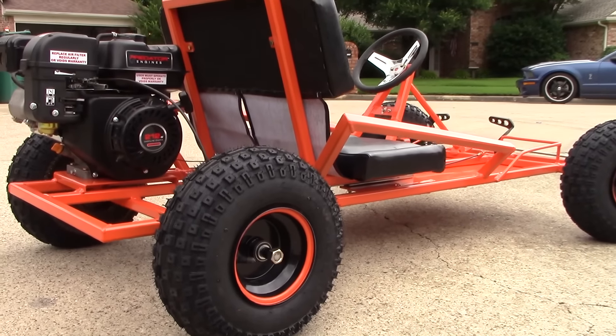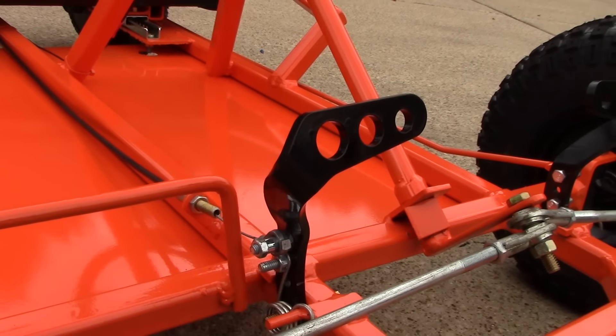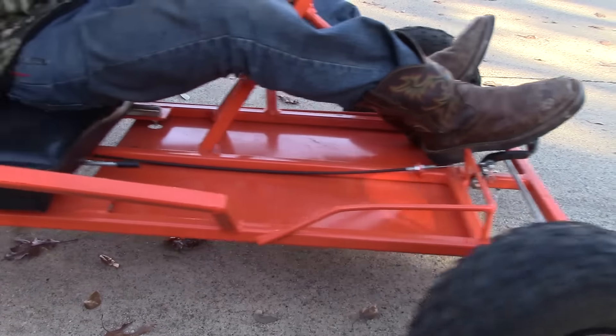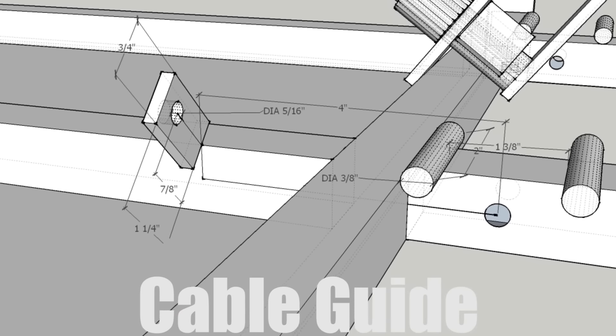Hey everybody, it's KartFab here and today we're going over the go-kart throttle cable installation. We're going to look at the gas pedal installation as well as the throttle cable linkage and install the throttle cable to the go-kart engine. So let's check it out. If you're just looking for the go-kart throttle cable and how to set up the linkage, I have links in the description for the cable, return spring, and pedals. So let's go over the cable guide.